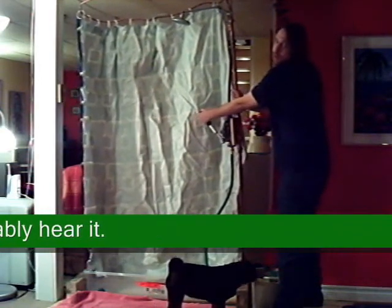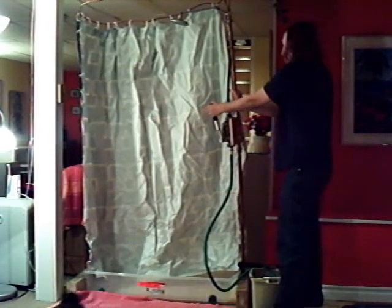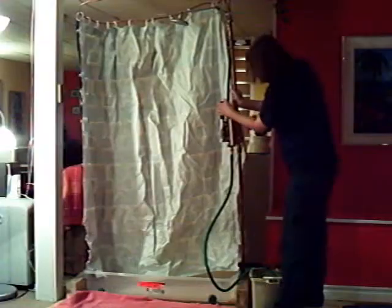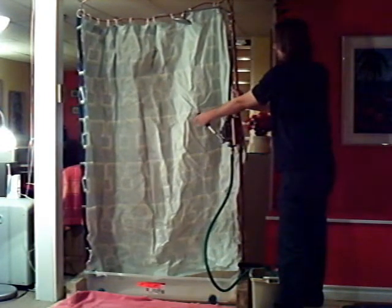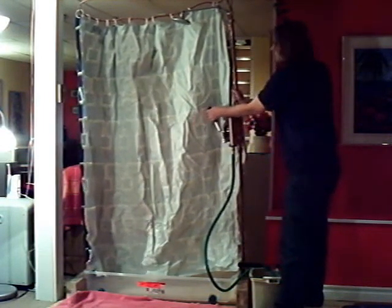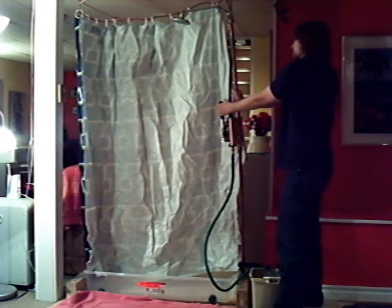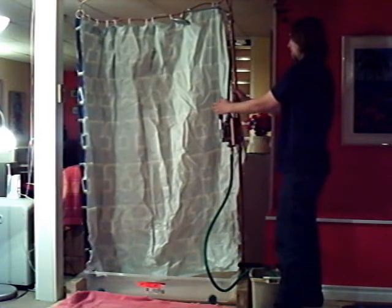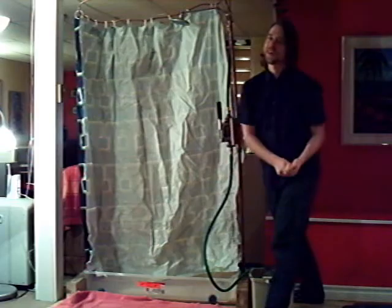That's it — that's our portable shower in a bucket, made for my little sister's off-grid home. Thank you for watching. Stay tuned to TechieNation.com for more.